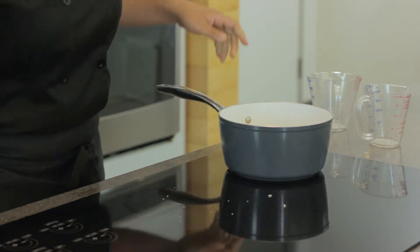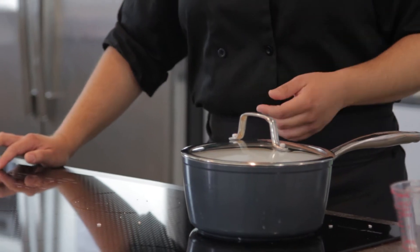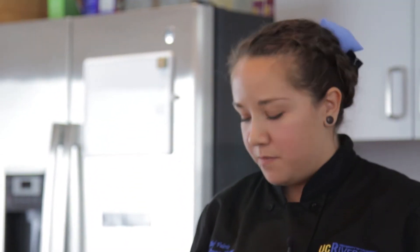Mix that around a bit. We're gonna put our lid on it, turn on our heat. We want to bring it up as fast as we can to a rolling boil, then we're gonna lower it, bring it down to a simmer, and let it simmer for about eight minutes or so.